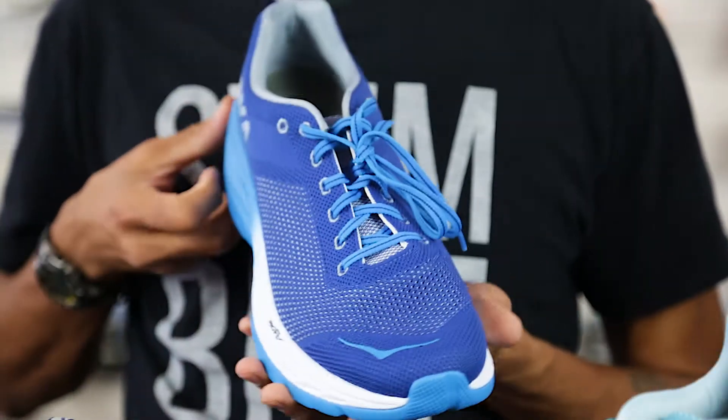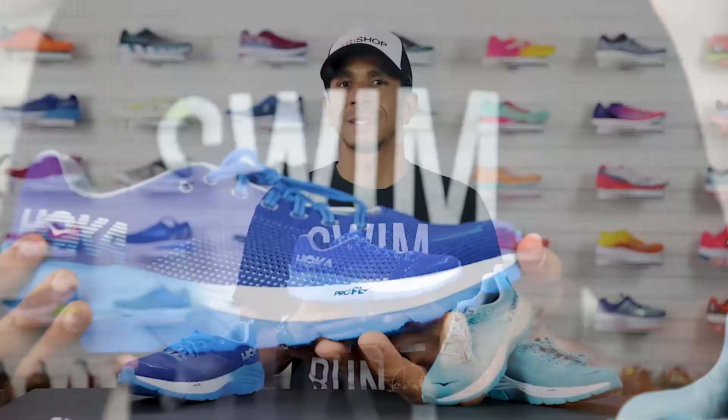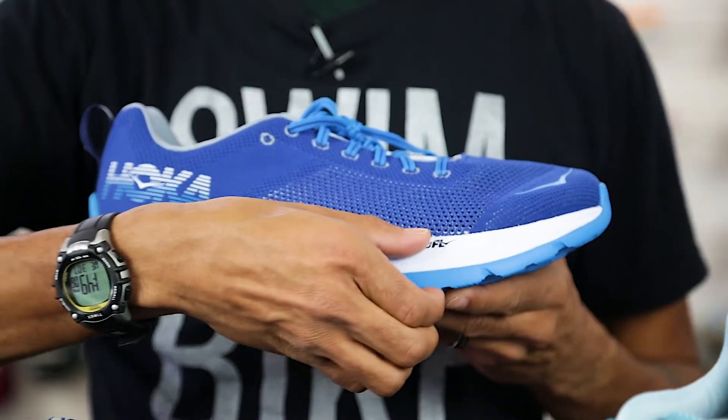The Mach uses a lightweight, open engineered knit mesh upper. In addition to being lightweight, the open mesh areas provide ample ventilation and breathability. It weighs in at 8.2 ounces for men and 6.7 ounces for women with a stack height of five millimeter heel to toe offset.